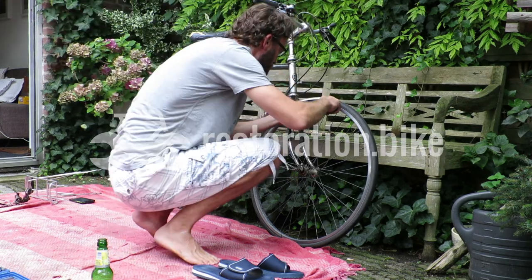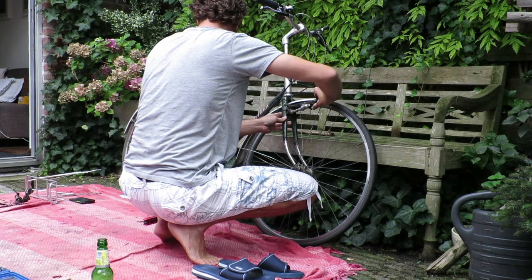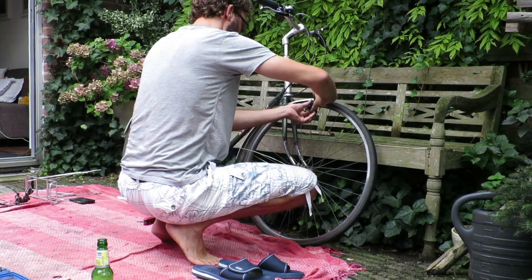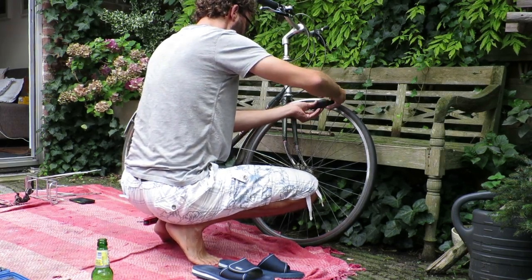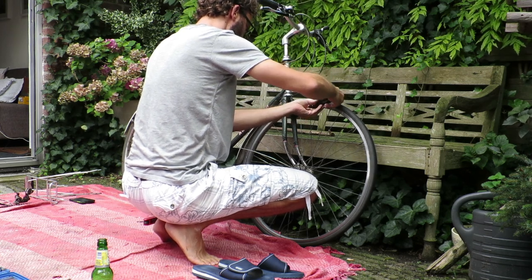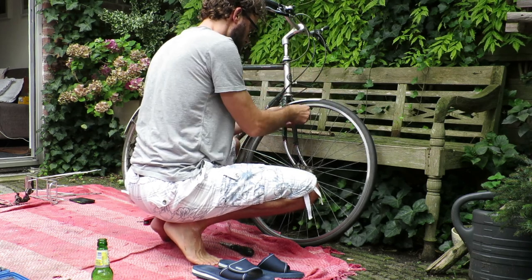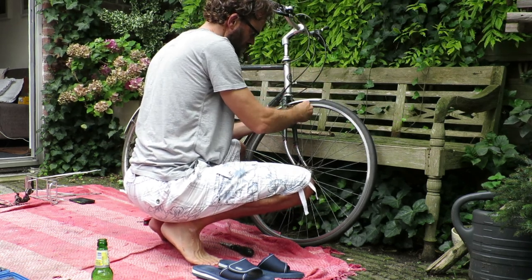Hello everyone, my name is Johan from Restoration.bike. In this video I'm going to explain how to restore and install vintage Shimano Kenti lever brakes. If you like this video, be sure to subscribe — I post new repair and restoration videos regularly.